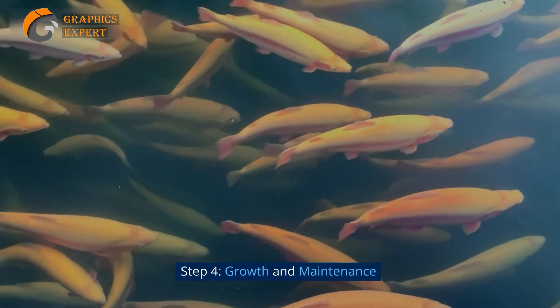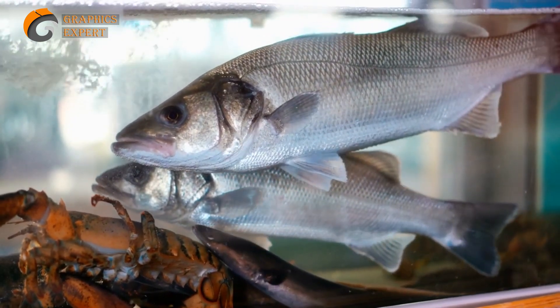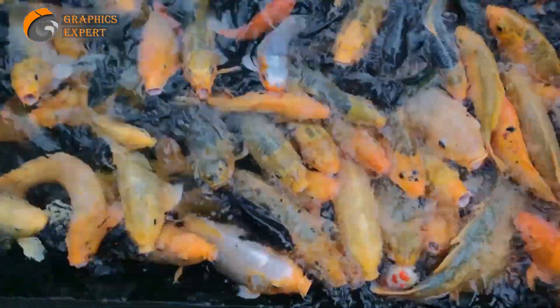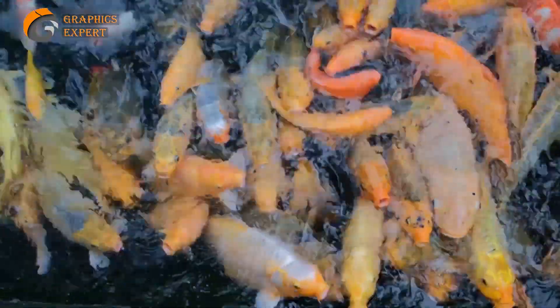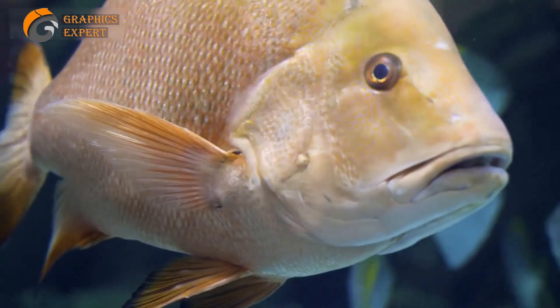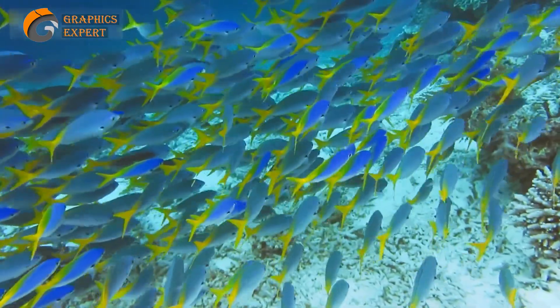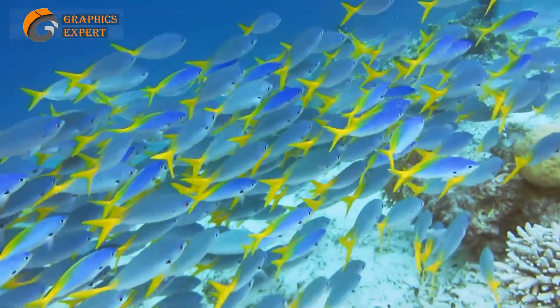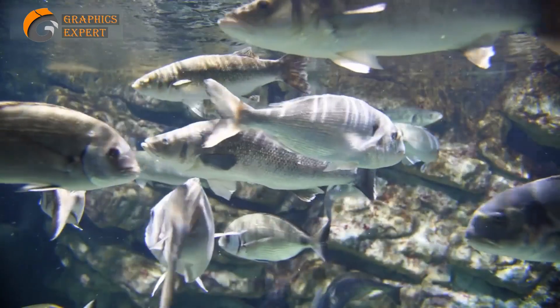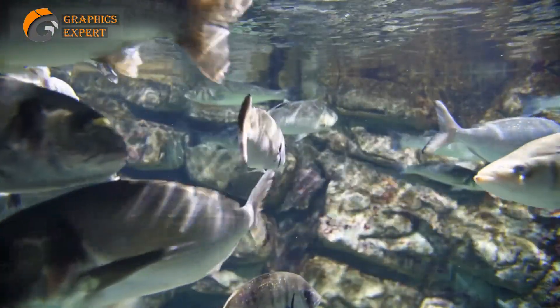Step 4: Growth and Maintenance. Fish farming requires dedicated care and attention. Feed your fish a nutritionally balanced diet to promote growth and prevent deficiencies. You can use commercial fish feed or explore the possibility of formulating your own feed with the guidance of aquaculture experts. Regularly monitor the growth of your fish and watch out for signs of disease or stress. Quick intervention and appropriate treatment can help you maintain a healthy stock. Remember to follow proper biosecurity measures to prevent the spread of diseases between different fish populations.